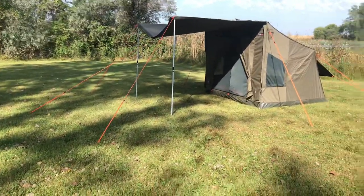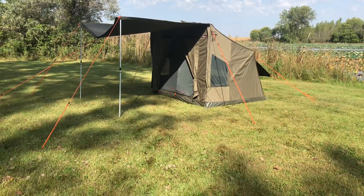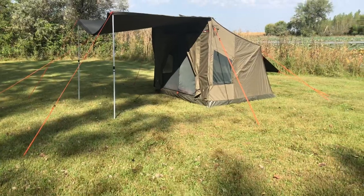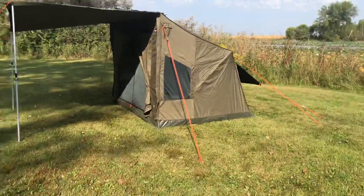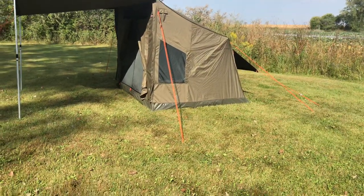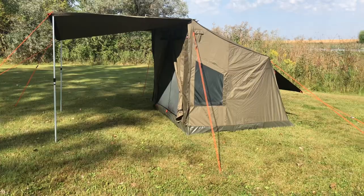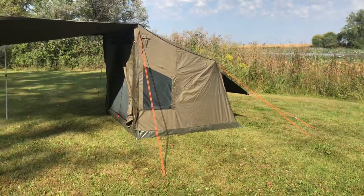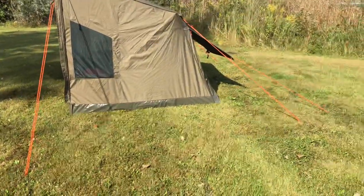What I want to do is a quick walk around of the Oztent 3, which I set up last night. I was going to make a video, but it was so mosquito-y and it started getting dark that I just couldn't do it. So I'll probably do a video with the guying and everything together.